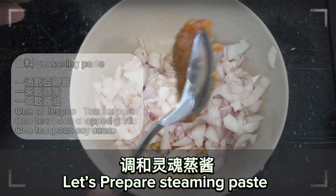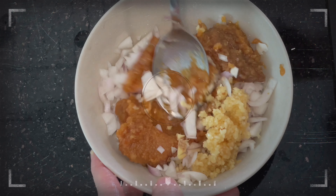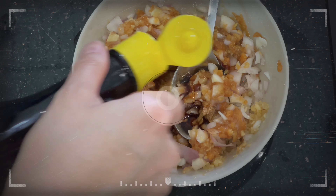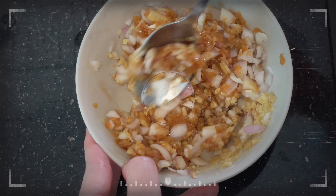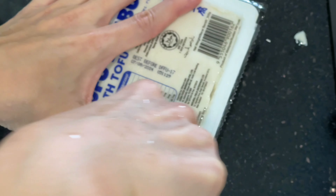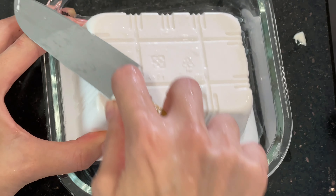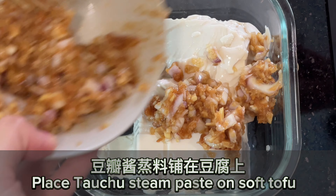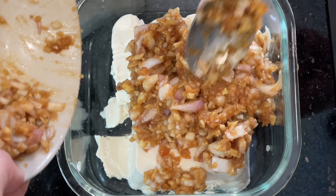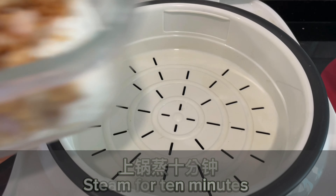Let's prepare the steaming paste. Place soft tofu into the steam plate. Place the tofu steam paste on the soft tofu.